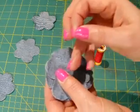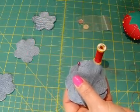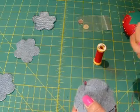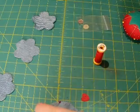Now for sewing, just stick a pin through so it doesn't wiggle around. I'm going to use this little red heart button because I think it's cute. And I have a small needle here with two strands of red thread. You could totally use a different color thread — it doesn't really matter.